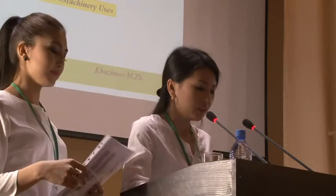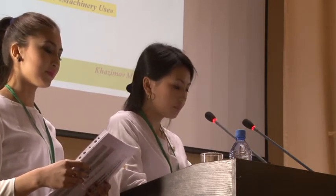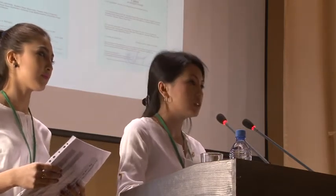Hello everybody. Today our theme is intensification of growing vegetables by Usofair Complex InnoVet Technology. And this is our patents — it was given to us in 2012.